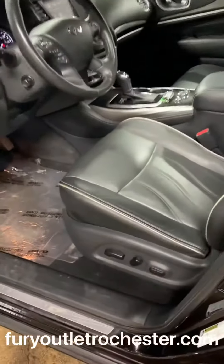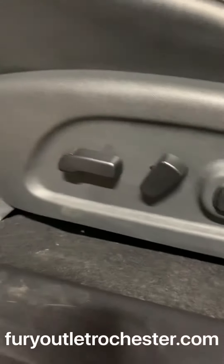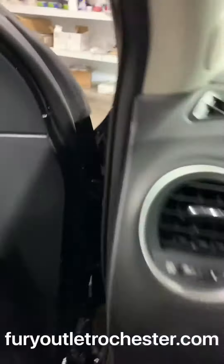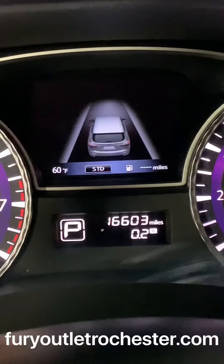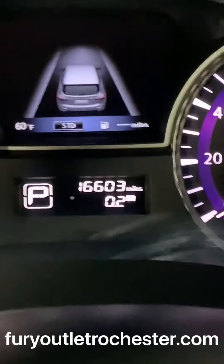Taking a look at the front — proximity key, meaning you can keep your key in your pocket and open and lock the doors. Power adjustable seats, which are also memory seats. A little triangle just meant that I had the door open with one of the side doors. You have 16,603 miles.